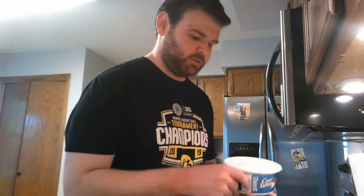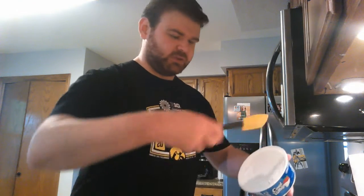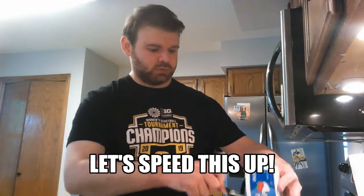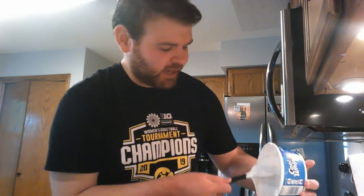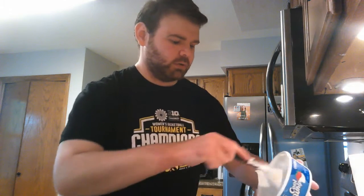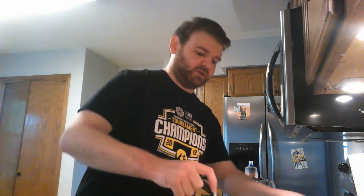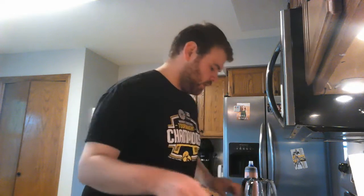Take the top off the cool whip and scoop it into a mixing bowl with a spatula. Make sure you get every last bit — you can't let any of that go to waste. Then take your yogurts, take the tops off, and just plop them into the bowl. Use the spatula to get all of that out.